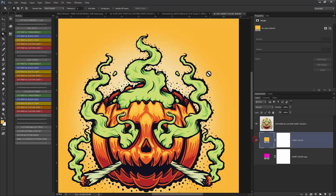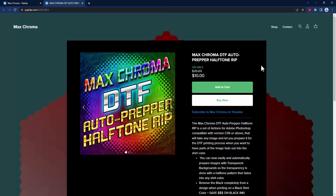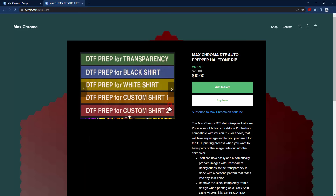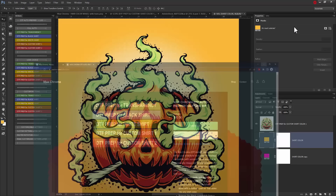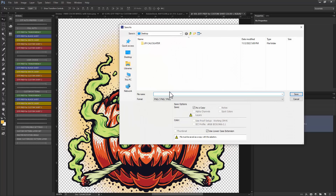I had a lot of people asking me about if I could do some things to help out with the DTF process, so this is the Max Chroma DTF Auto Prepper Halftone RIP. That's originally $20, but it's on sale for just $10 right now. You'll get this set of actions and the pattern files from the Max Chroma Pattern Pack 1. You then save your finished files as PNG and open them in your RIP program to print to the actual DTF films. Thanks for watching, and I'll show you guys how to use this stuff more in future videos.